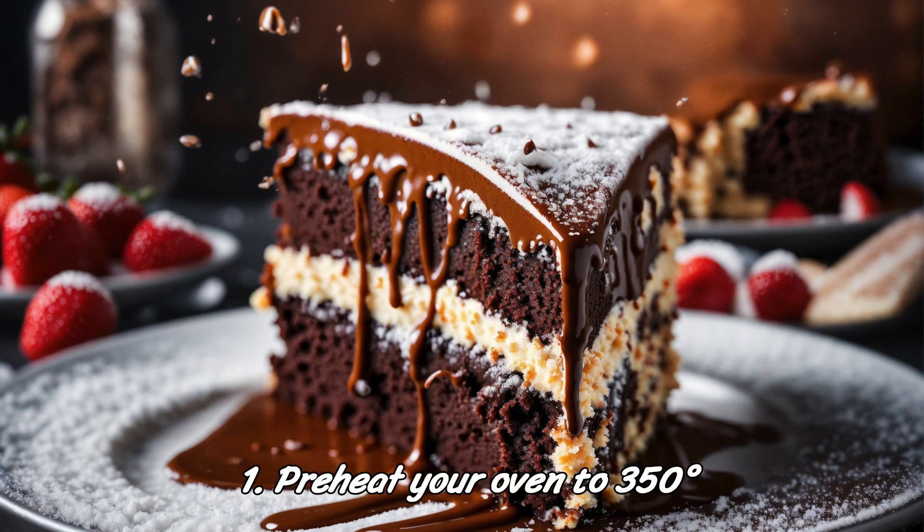Instructions. Step 1: Preheat your oven to 350 degrees Fahrenheit (175 degrees Celsius). Grease and flour two 9-inch (23 centimeter) round cake pans.